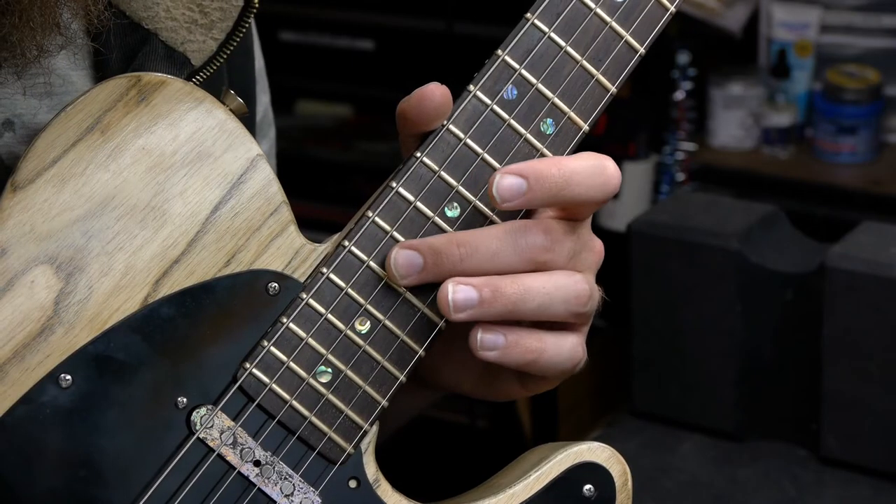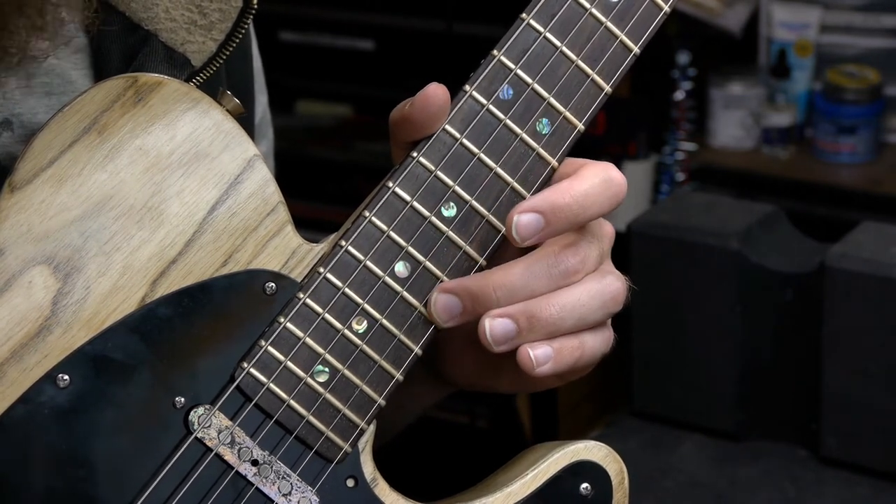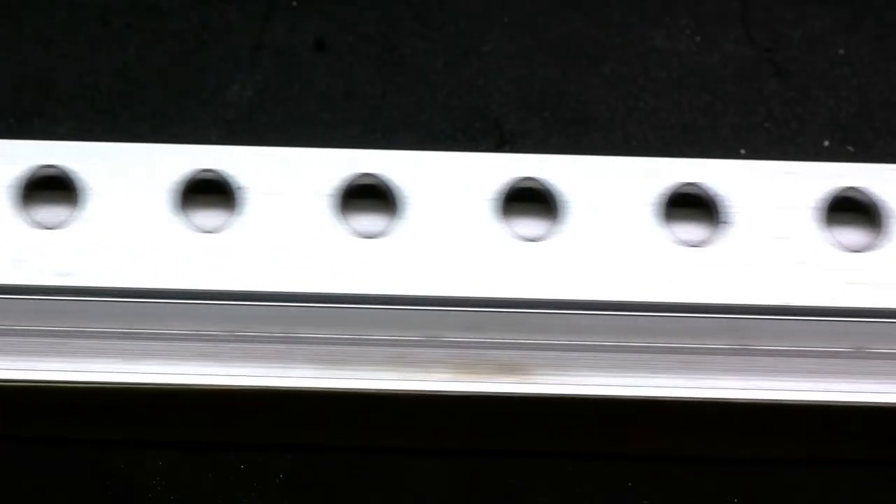You can also measure the relief on each individual string with this method, which will expose differences in relief on either side of the neck. This may require specialized tools or procedures to get the guitar playing great again.